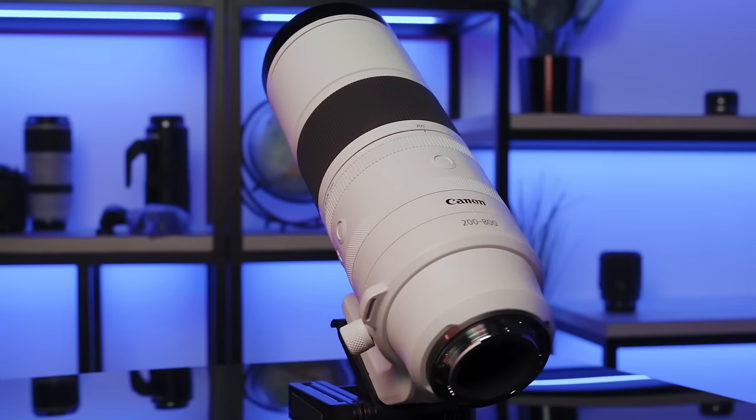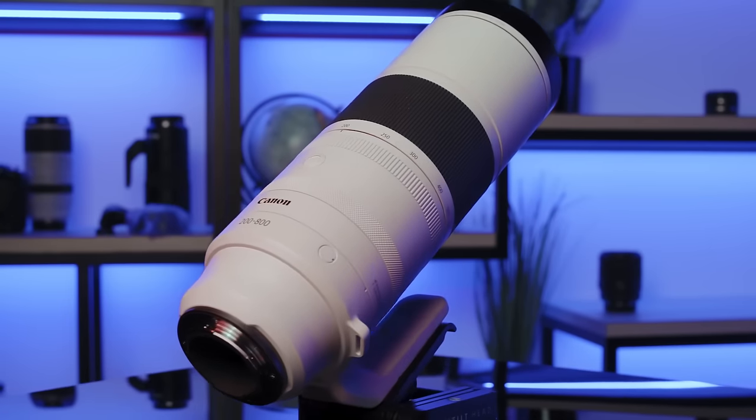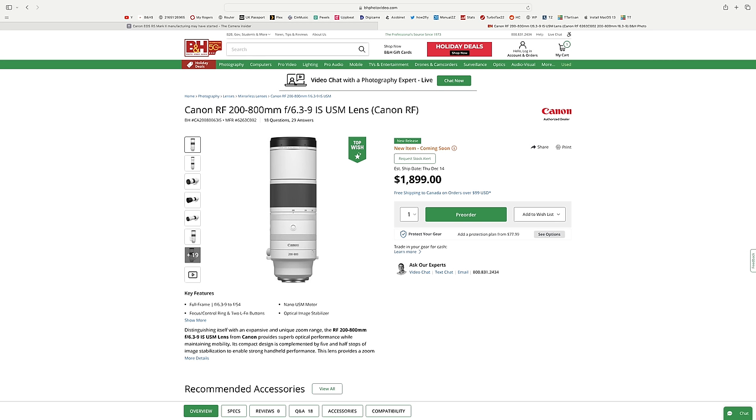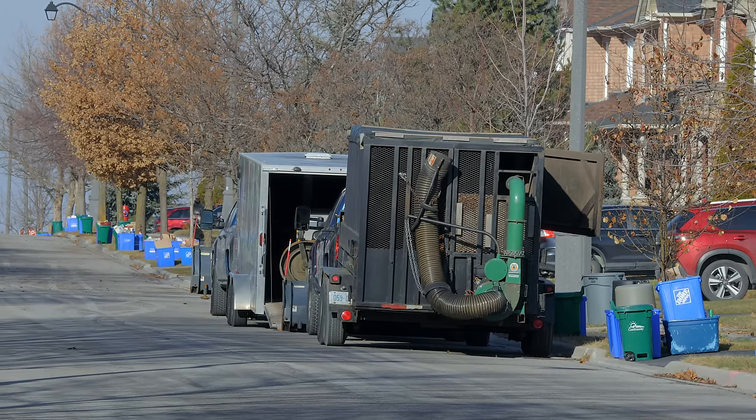The Canon RF 200-800mm f6.3-9 image-stabilized USM lens sells for $18.99, an excellent price for a lens with such range. But how good is the image stabilization, especially when shooting handheld?